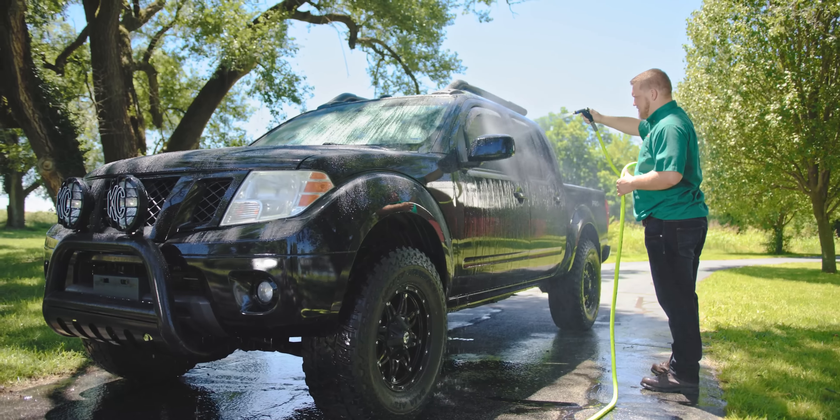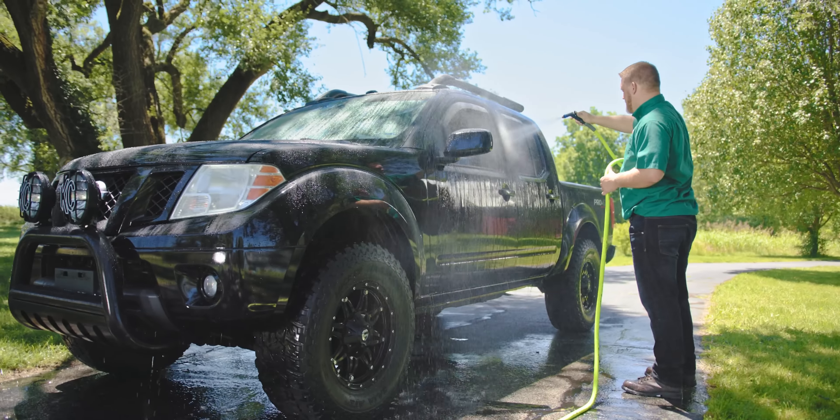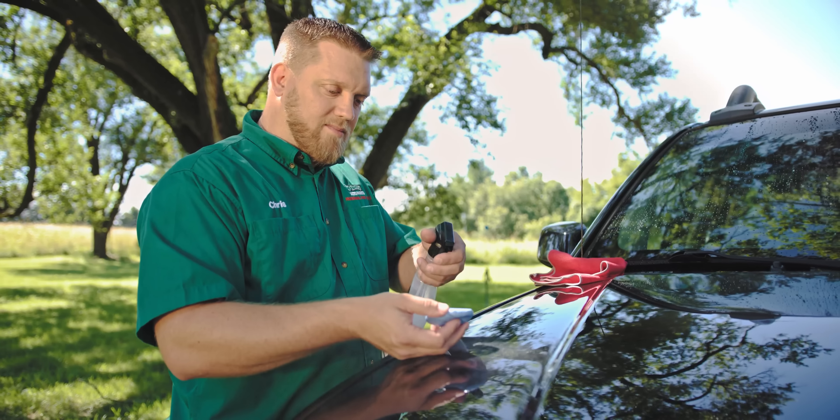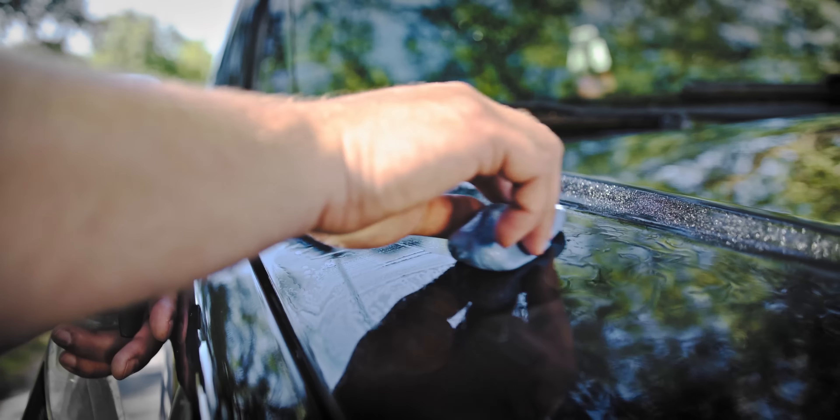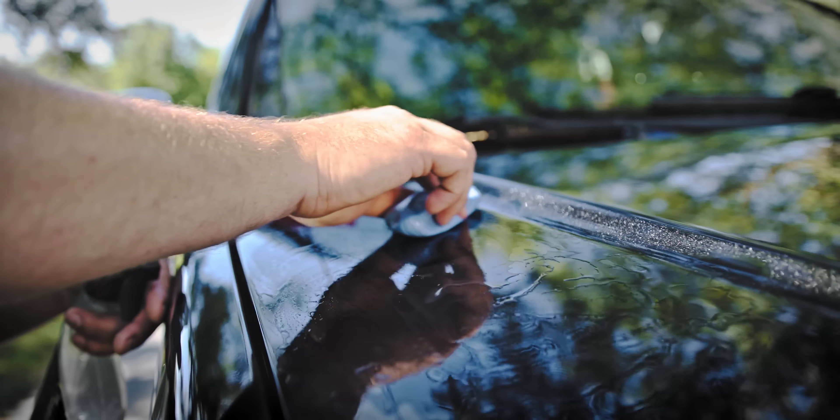If you're applying this wax for the first time, wash your vehicle like you normally would to remove any loose contaminants. If you encounter any stuck-on contaminants, you may need to use a clay bar to completely remove them. The better you prepare the surface for your vehicle, the better the results will be.